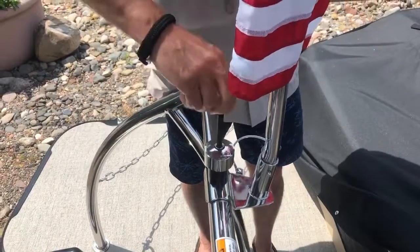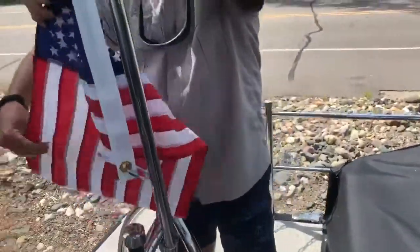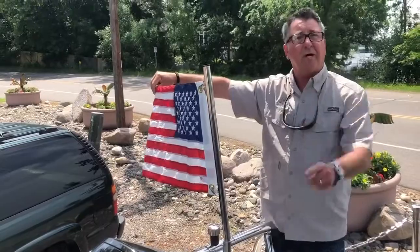Screw it back on, and the strongest tow bar in the industry has a beautiful flag that you can fly this summer. Stop by Wayzata Marine today and see what Barletta pontoons has to offer you on the lake.